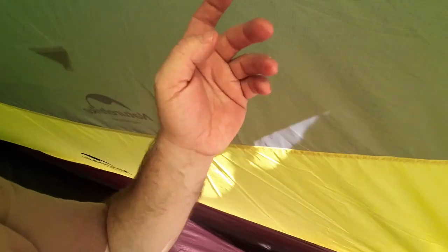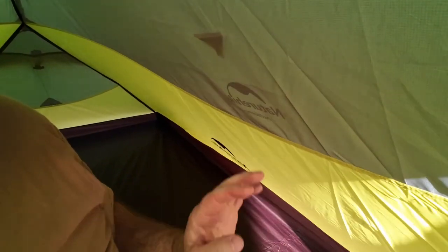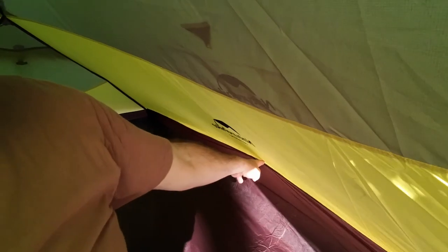I do like it. It's a couple of hundred grams more — about 300 grams heavier than the One — but I think carrying that weight is worth it. You can see down there where the tent's pulled out, so it's actually holding the fly away from the inner. The inner's not sagging so much — it's being held in place. That's a good feature — I like that.